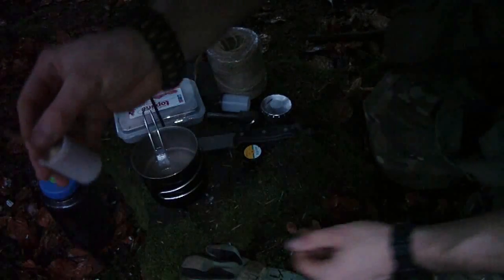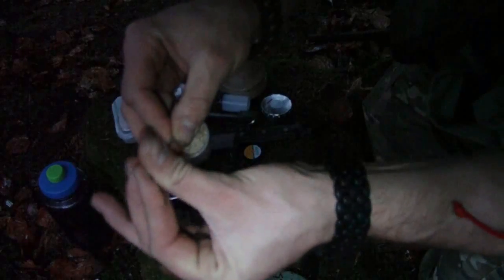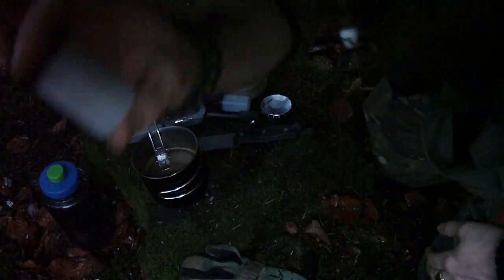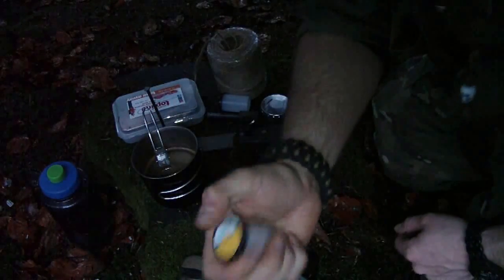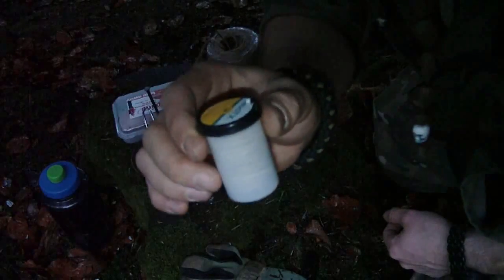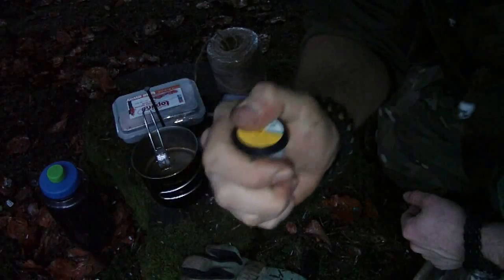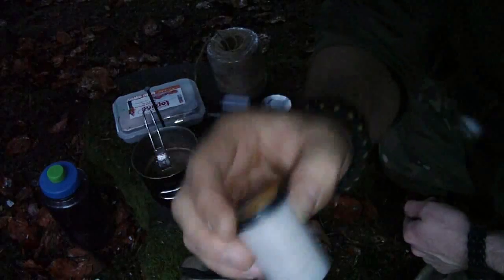You can use it, and when it's over you just roll it up and you always have your dry little bundle. This is pretty neat stuff — really useful. I use it all the time and I want to share it with you. It's always dry in the camera film box.